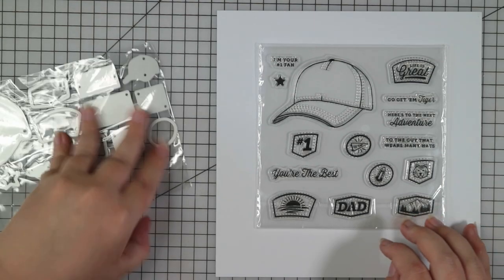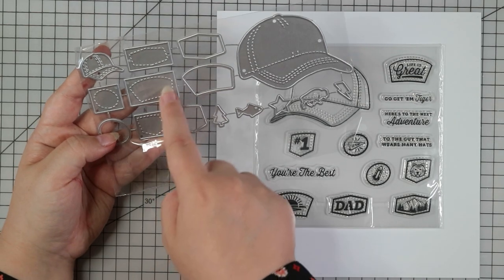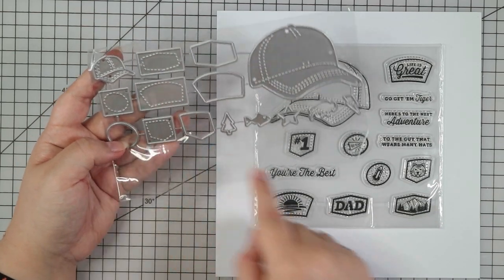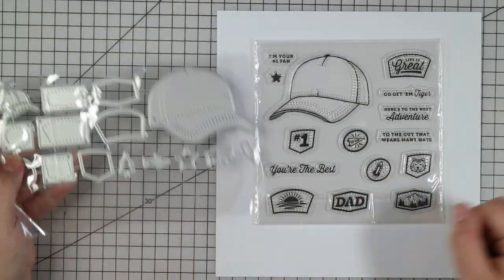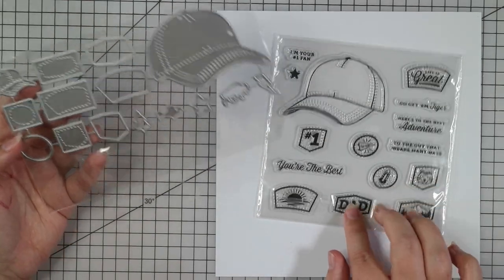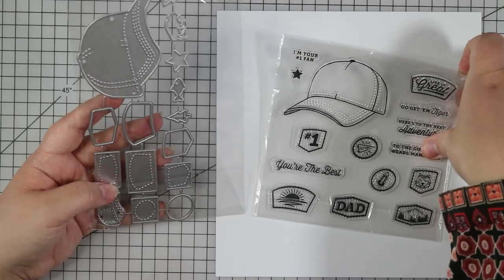We've got this stamp set and there's also a matching die set. I don't often get the matching dies for stamp sets, but I really liked that these had little stitching - little panels. You could easily die cut these and then stamp these little panels on and stick them on the hat. It's a baseball cap - definitely a more masculine stamp and die set, so great for like dad birthdays. I don't have a lot of masculine themed stamps and dies, so I thought this one would be a good one to add to my collection.